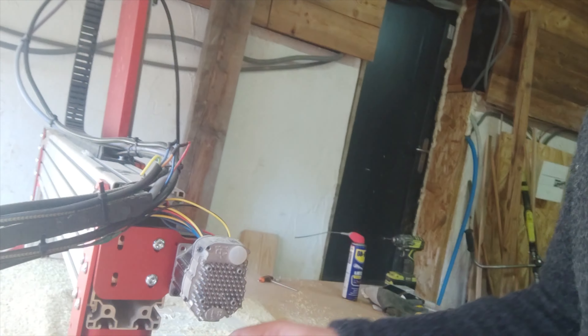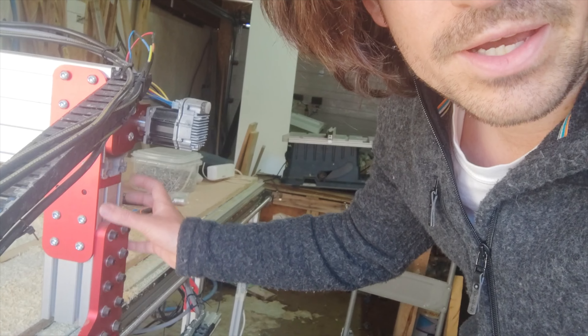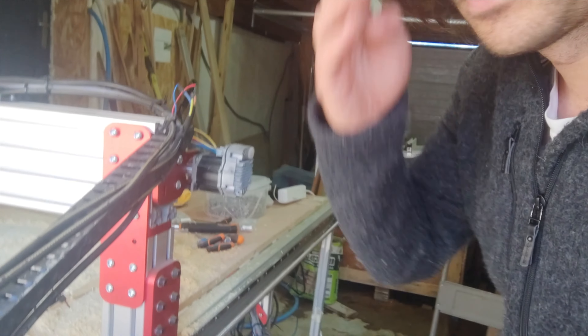I ordered a few custom aluminium parts that were made by a shop. It's my design, and they were also able to paint it, which makes it look nice.